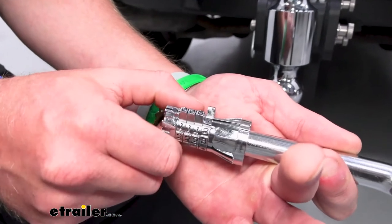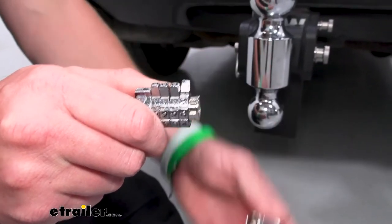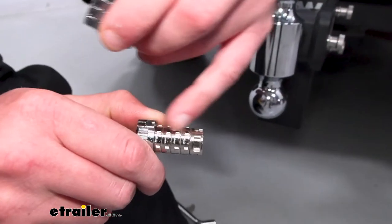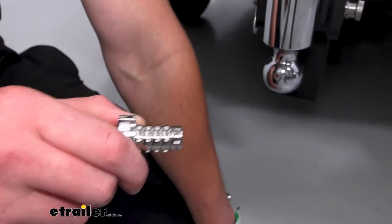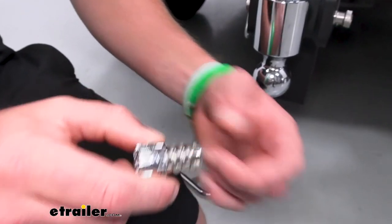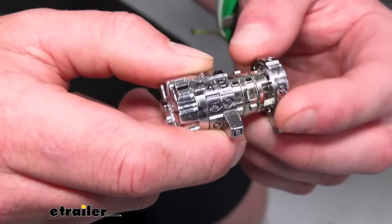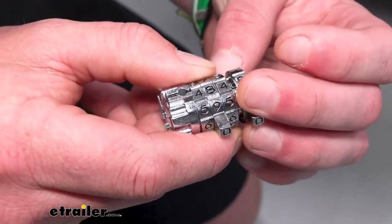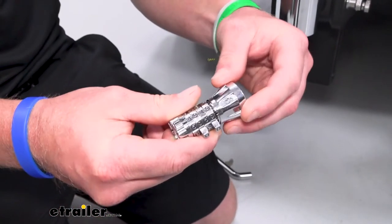First we want to put it in just like that, take it off, and then what we want to do is rotate the bigger part, pull this off, and then all of these four little rings come off. Notice how there's a little black piece right here on all these little nubs — they're all in a line. So now if I wanted to set it to, let's just say, 4-8-4-8, we're gonna go right here: 4, go 8, go 4. These don't have to go in any specific order, they just need to be lined up.